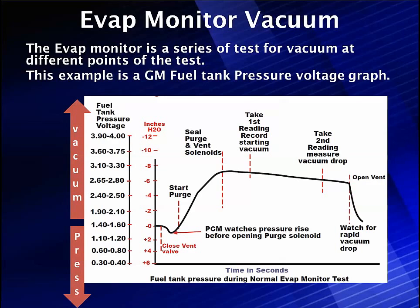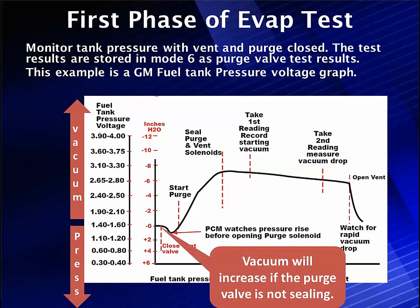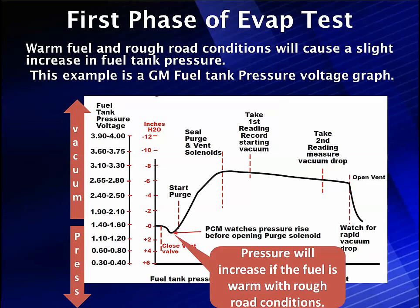What most people have a problem with in Mode 6 is understanding what EVAP Mode 6 is telling them. We're going to close the vent and do nothing for a while. If we close the vent and close the purge, nothing is happening — no vacuum applied, no venting. If for some reason the purge solenoid is not sealing, we will increase vacuum and it will start going up. In this case, up is vacuum, down is pressure. Pressure will increase if the fuel is warm and we have rough roads — it will be expanding, giving us a preview of how much it's expanding.